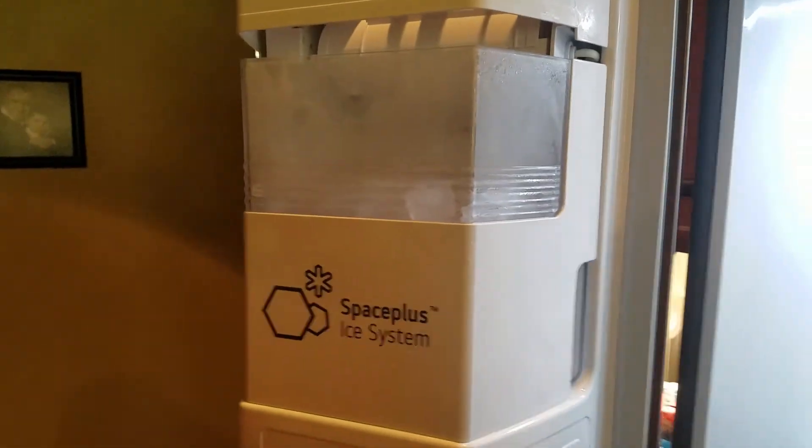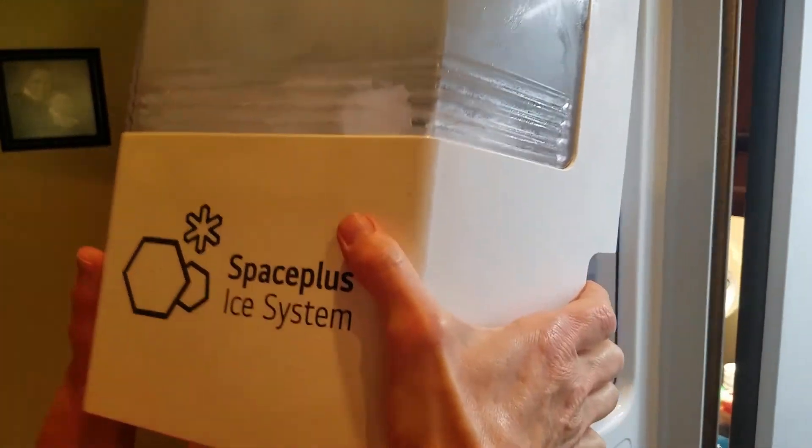That's how you get the ice maker out of the freezer — grab it and lift the bottom out and then lift the top out. Lots of ice.